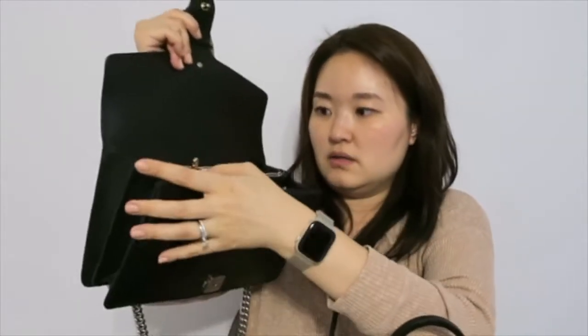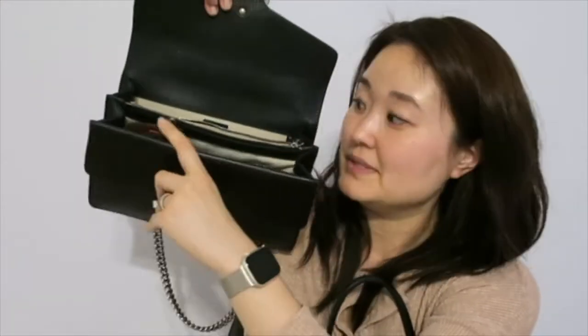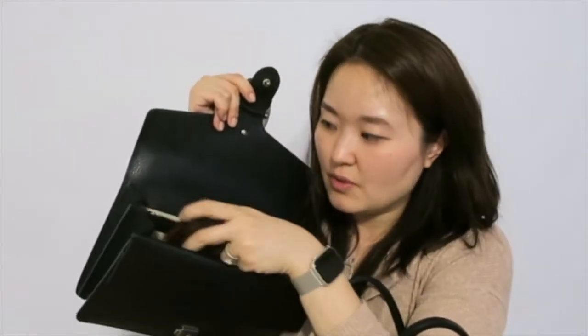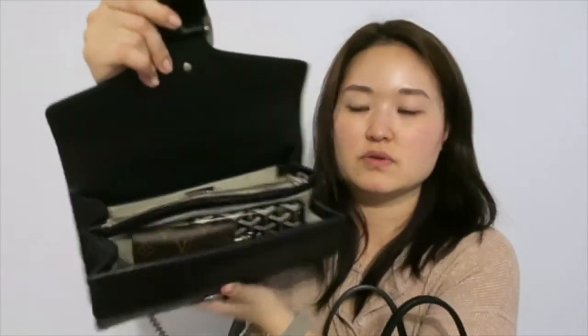I would try to fit my six-ring key holder in here. I have an older car key - my car is from 2013 - so you can see it sticks out, which means it wouldn't close properly. I would need to fit the key holder kind of the long way, but I think it'll still fit in here.